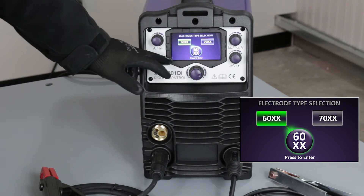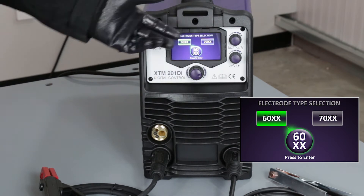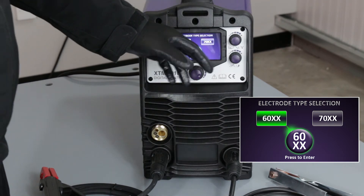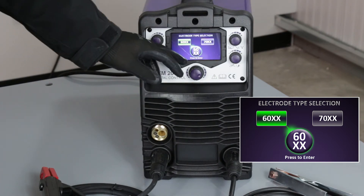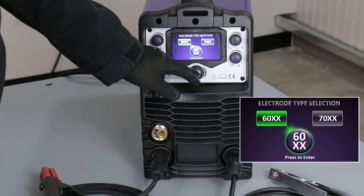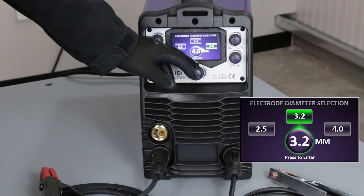If the electrode number starts with 60 — for example E6013 — I would use this mode. If it was an E70 series, I would use the other option. Since I'm intending to use E6013 electrodes, I'll select the 60xx option.